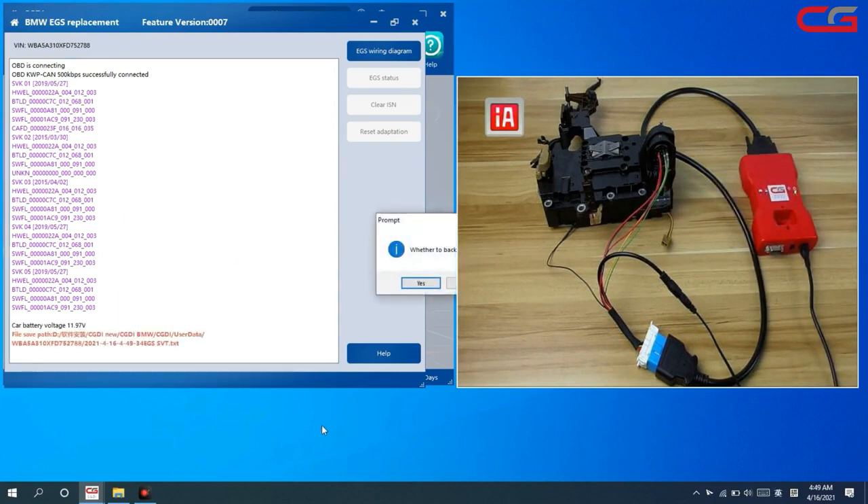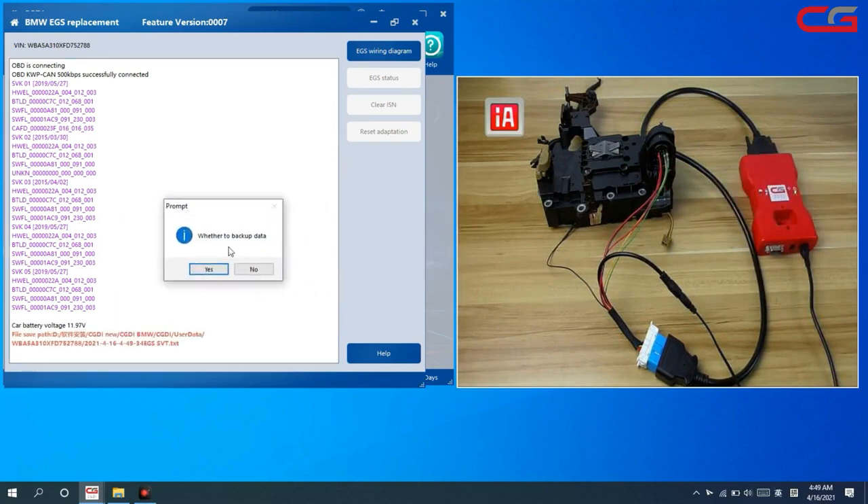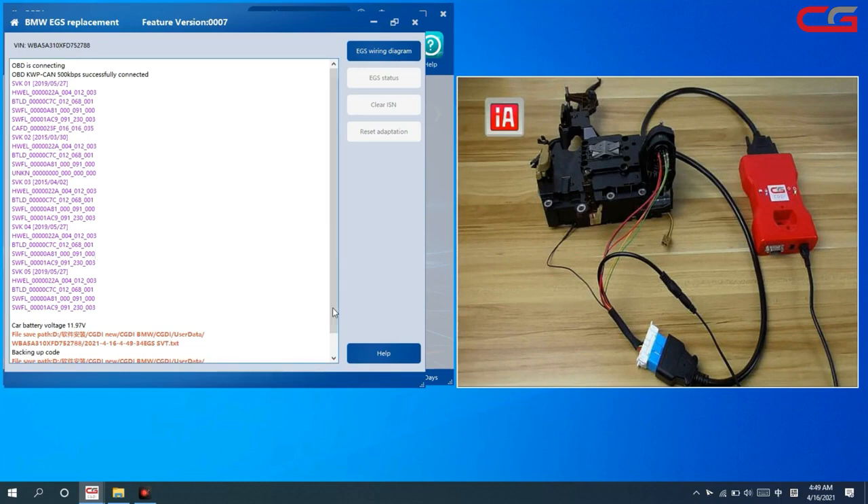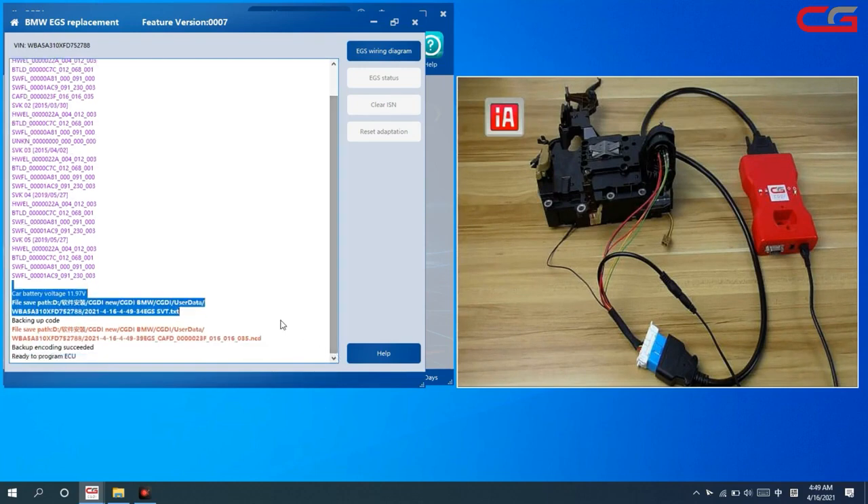Click yes to confirm. There is a back update prompt — click yes. Here you can change the VN if needed. After any modification, click OK, then click confirm. Now it is ready to program the ECU and the file save path is shown.